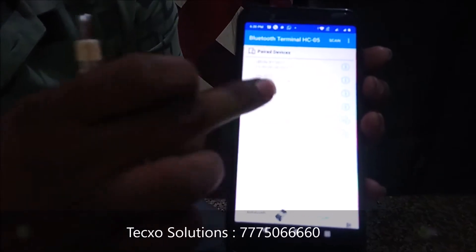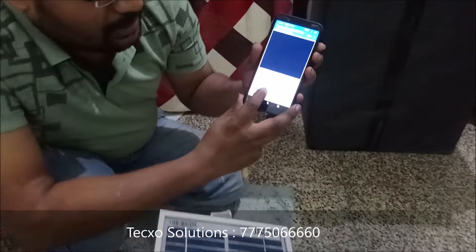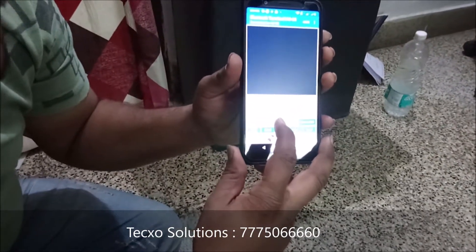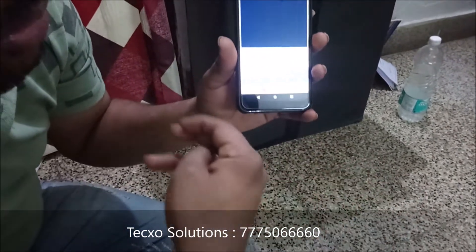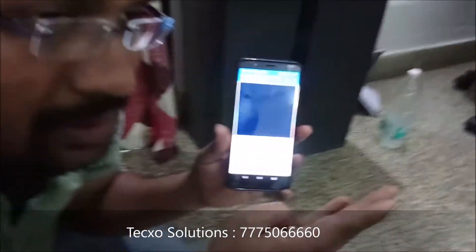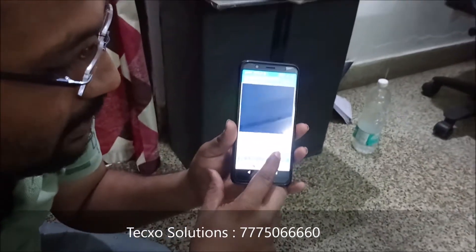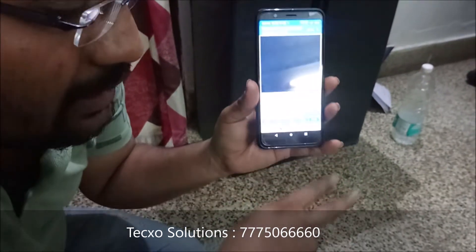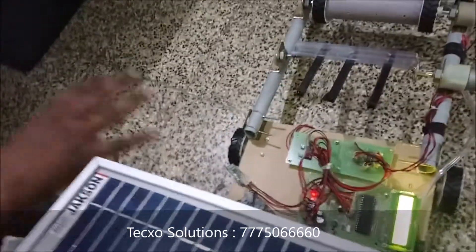First, click on that device. After that, there is an option to enter the ASCII command. In this enter ASCII command field, you type whatever function you want — like forward, front, back, left, right, on, off. When you send these messages or commands, they go automatically to this robot and the robot will work on those commands.